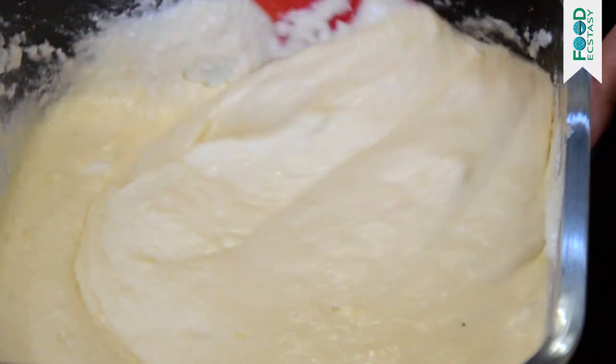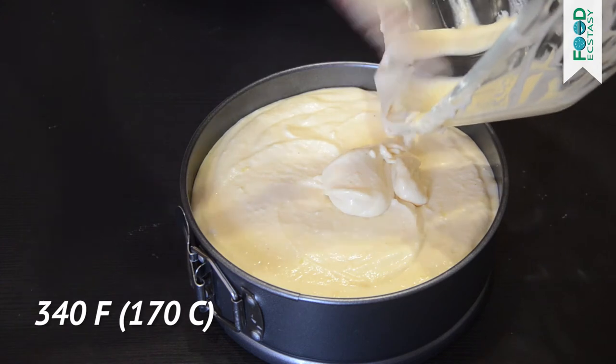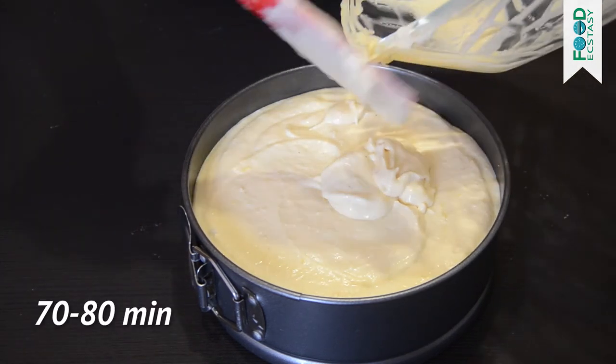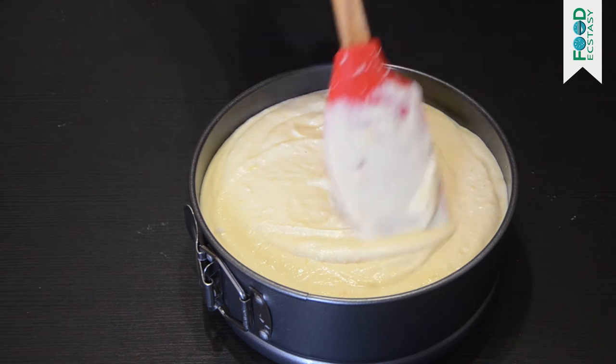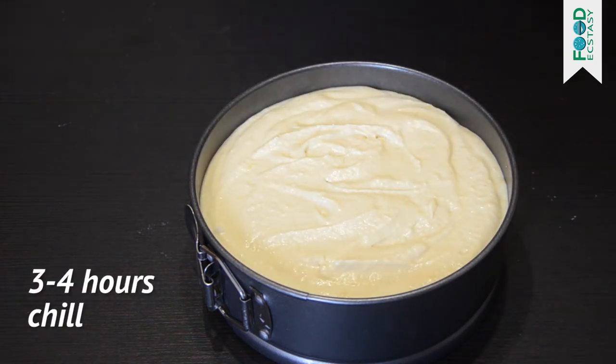Pour the mixture onto the biscuit base. Preheat the oven to 340 degrees. Bake for 70-80 minutes — the cake's edges should be golden brown. After it has been baked, the cake must chill for 3-4 hours before being served.